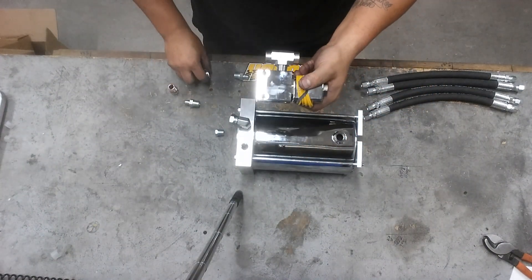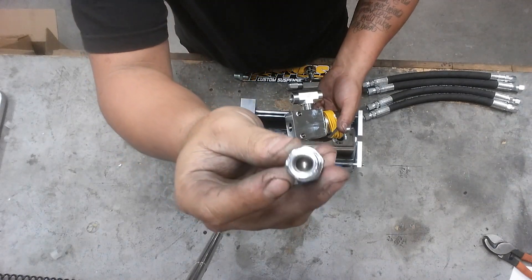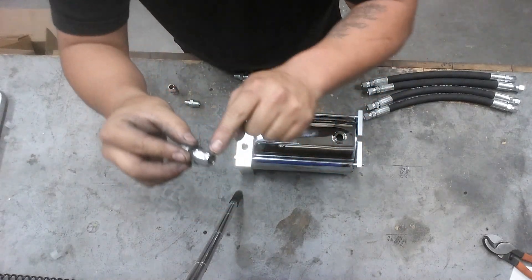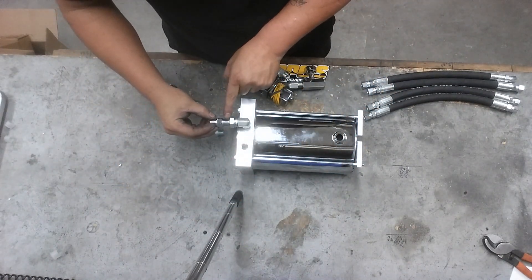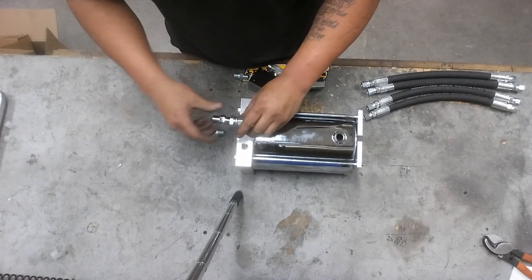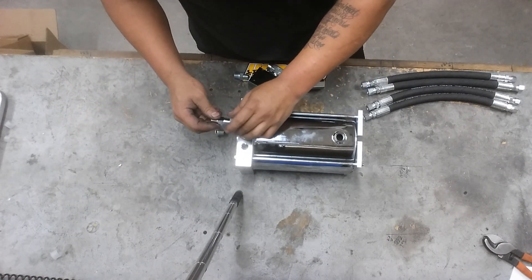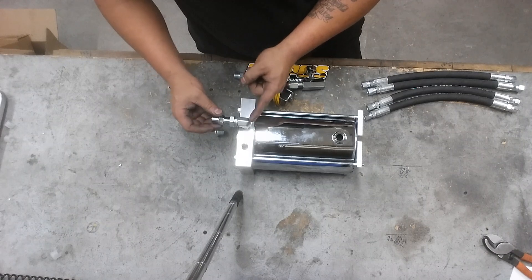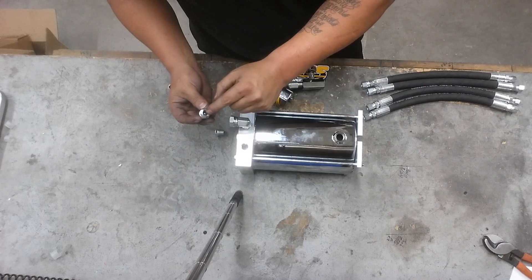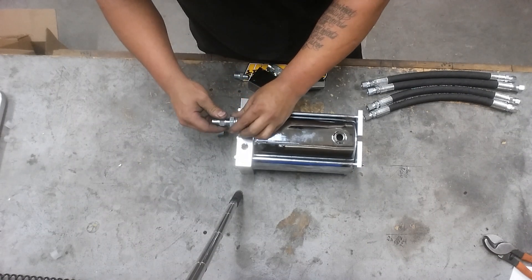The ball bearing on the check valve — make sure this goes ball side directly into your swivel. Make sure you're doing this right, because if not you're going to blow your gear off, blow an O-ring, crack a key. Pressure comes directly out of here and it's going to shoot through this fitting. You want to make sure that the ball is closest to the swivel. If you guys have it the other way around, you're going to cause some damage.